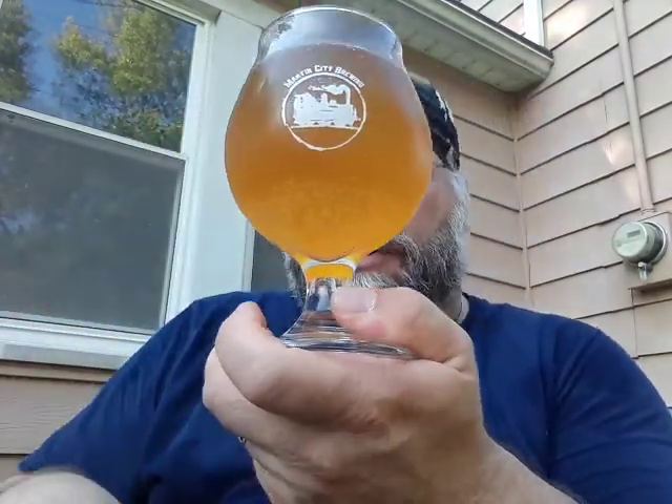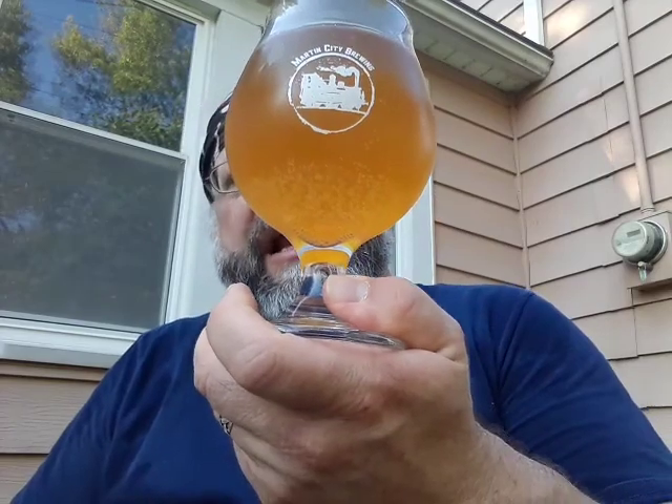We have here a blonde. The head is gone almost immediately, but it was a light pour — no head, thus no lace. Lots and lots of carbonation, and it is a yellowy orange.